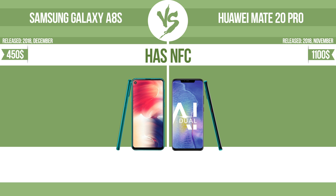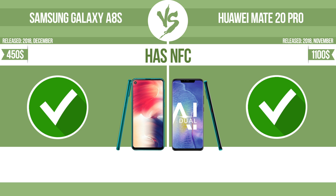Has NFC. NFC, near field communication, allows a device to perform simple wireless transactions.